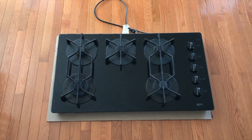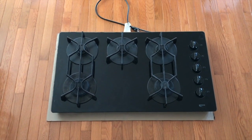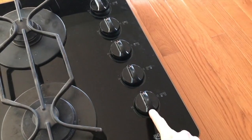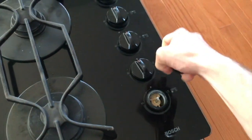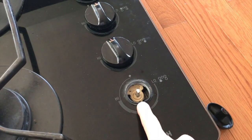We're at the cooktop now. Ours is not installed in the countertop — it is on the floor on a piece of cardboard so it does not scuff up the hardwood floor. These are your knobs, and carefully with equal pressure go ahead and remove those.